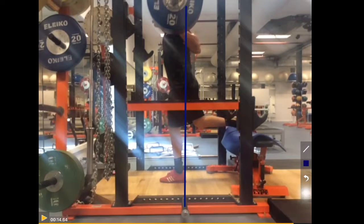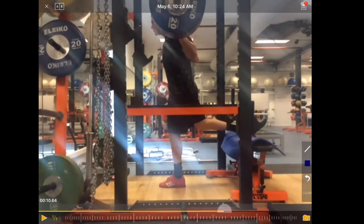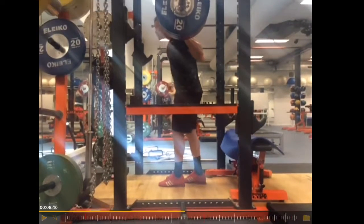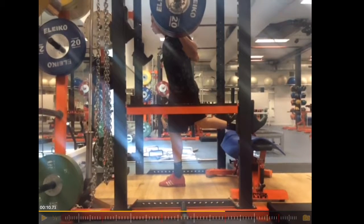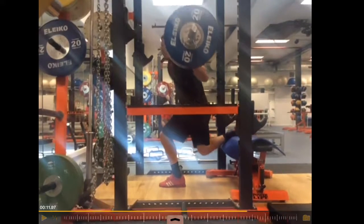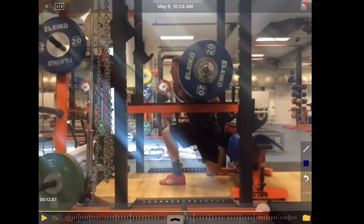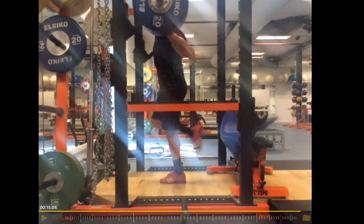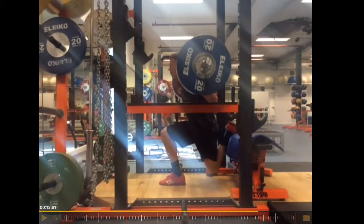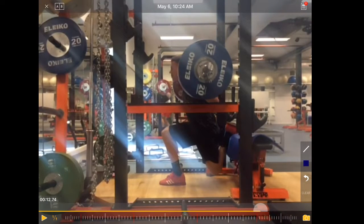He controls it very well. The question for me as a coach would be, do we go with this or do we change the technique? In my opinion, it's not broken, so I wouldn't fix it. He looks very strong in this bottom position, very much in control of the weight. But in an ideal world, if we would want to change something, we would work on moving the weight down in a more vertical line rather than moving the weight backwards.